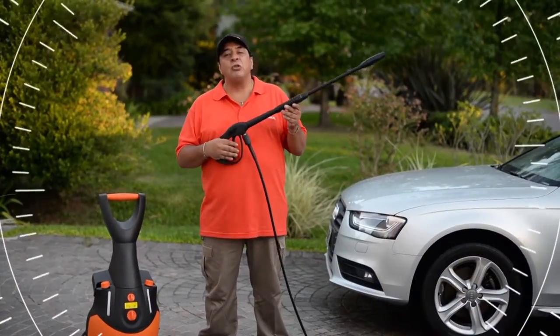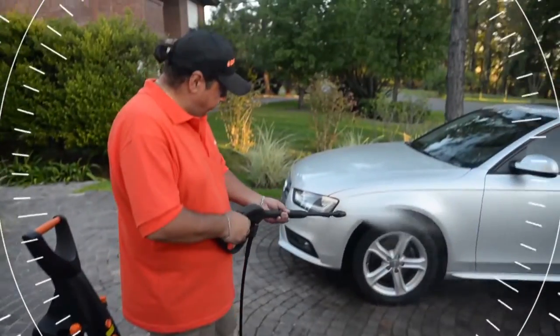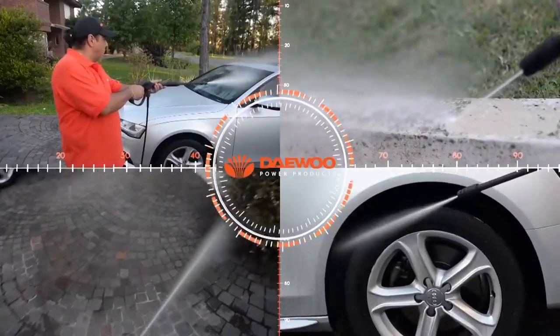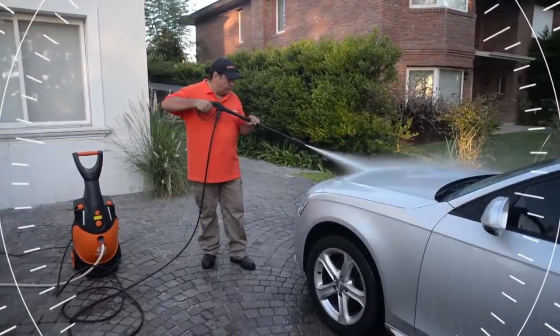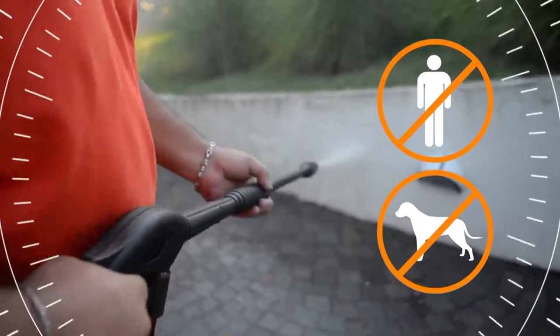To use the pressure washer correctly, you have to pull the trigger constantly. It is ideal to clean cars, floors, walls and all types of surfaces. During its use, avoid pointing the water jet at people or animals.